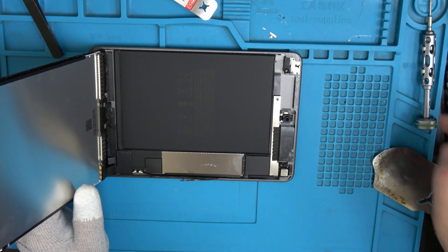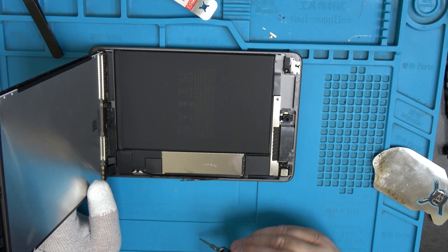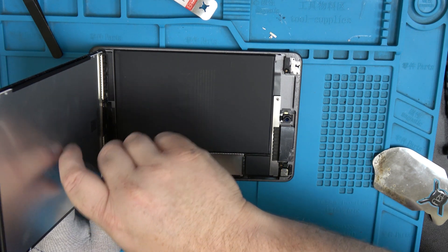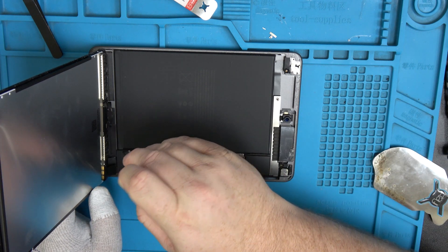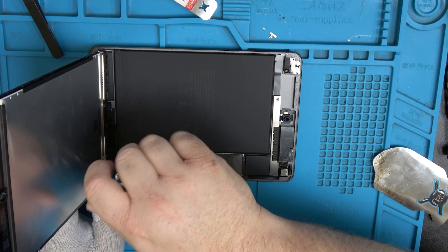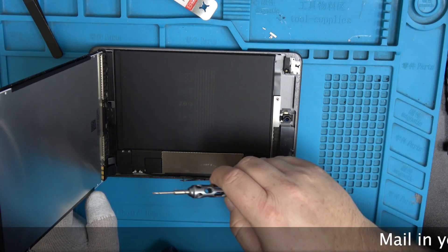Next we're going to go ahead and remove the screen — just make sure your screen is fully disconnected. I like to use grip tools here, double-zero, and just set our screws aside. I like to organize them and make sure they go back in the same hole I found them in.